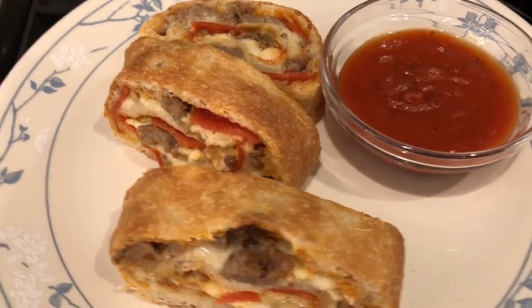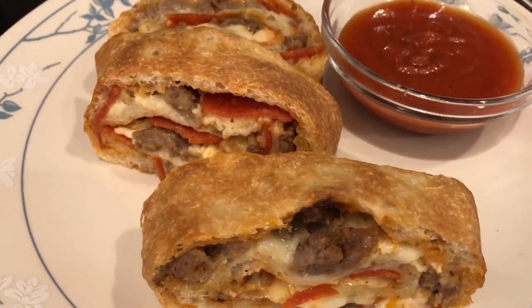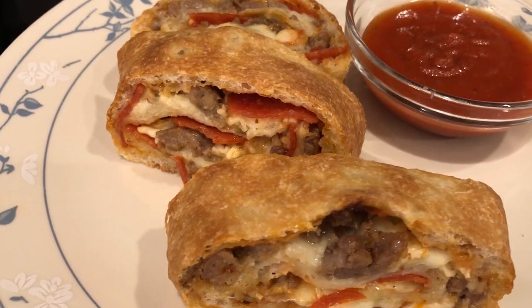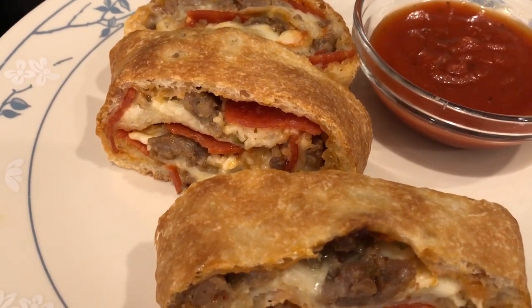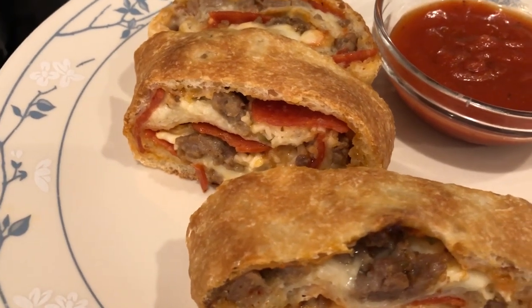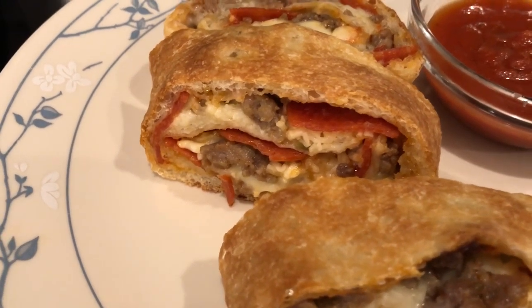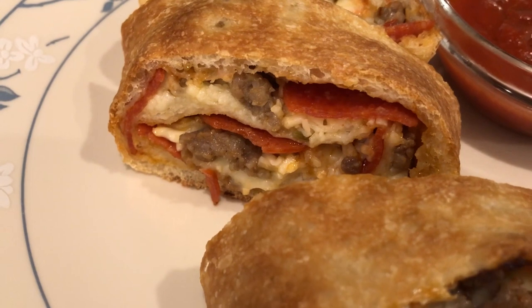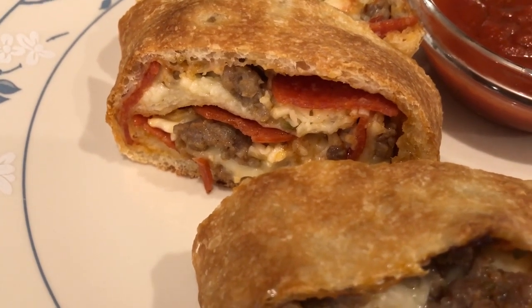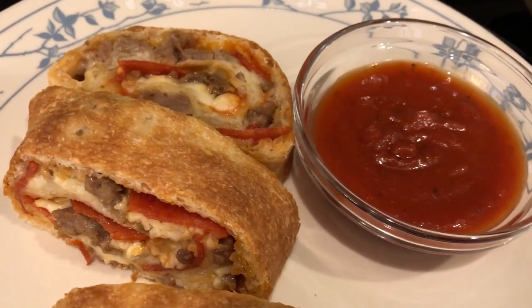Hey guys, so for dinner tonight we are having stromboli. This is something that I have made a lot on our channel and I do have a video on how I make it, so I will make sure to link it in the description box. It is really easy to make — it's refrigerated thin crust pizza dough, mozzarella, Italian sausage, cheese, some marinara, and spicy pepperonis.